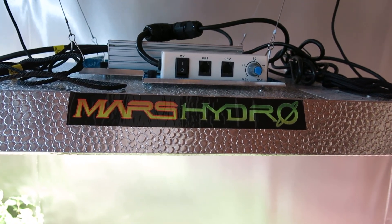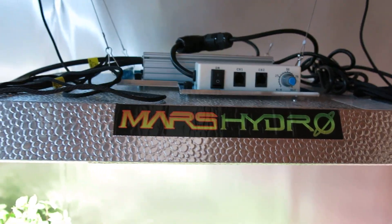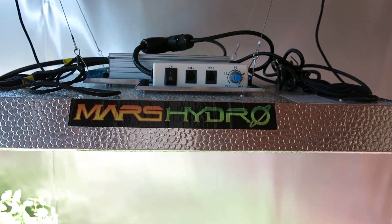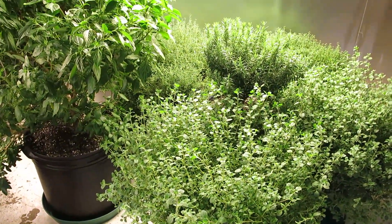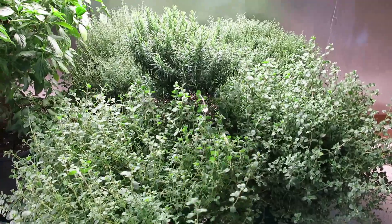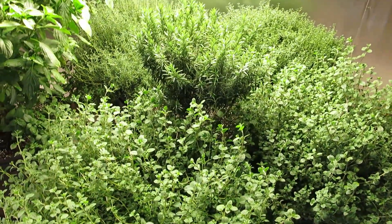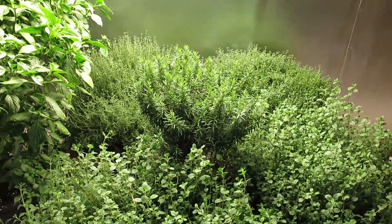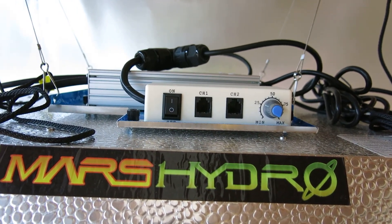Hi everyone, I'm reviewing the Mars Hydro TSW 2000 LED plant light that I have over a few of my plants. I wanted to give you an idea of the features and how well it works. Under this particular light I have a number of different plants — right now it's marjoram, rosemary, thyme, and lemon thyme. They're all growing really well under this light, and at this point I have it at 100% power, which uses 298 watts of electricity.